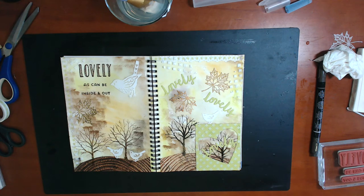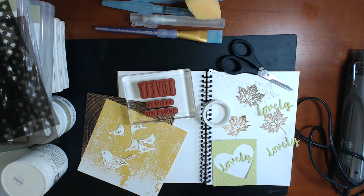Hi there, it's Viggy McCarthy from Aussie Stampers. Thank you very much for joining me today. I have an art journal project for you and I love doing this project so I wanted to share it with you.